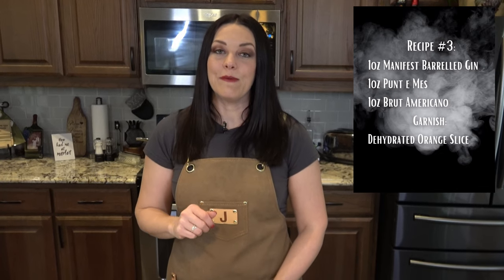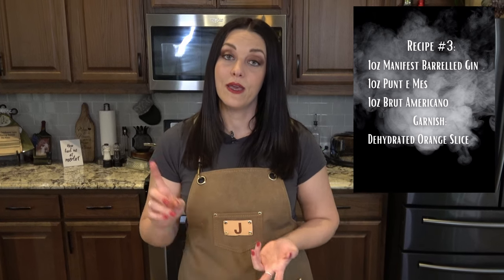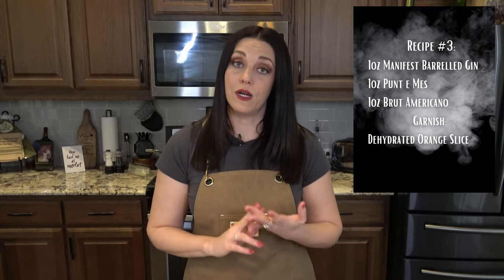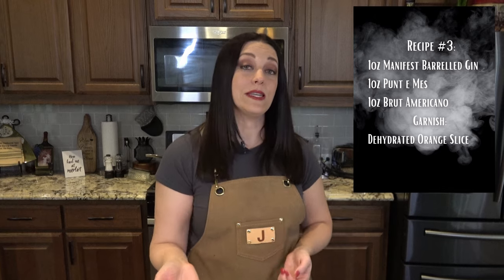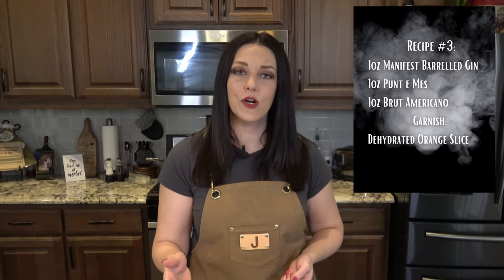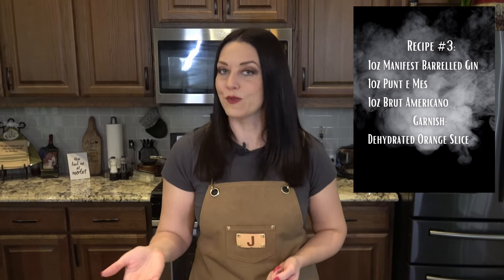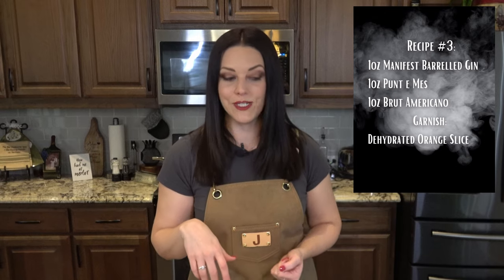Drink number three: the Negroni. It gets its name from Count Negroni, who was very fond of Americanos — that's Campari, vermouth, and soda water. He was drinking at Cafe Cassini, one of his favorite hangouts in Florence, Italy, and said why don't you make it stronger by replacing the soda with gin? And that is how we got the Negroni — or at least that's the most popular story, so that's what we're going with today.